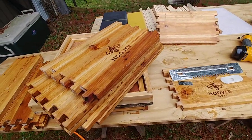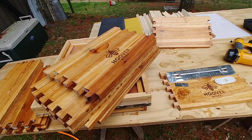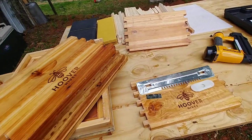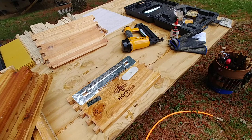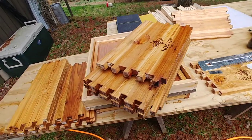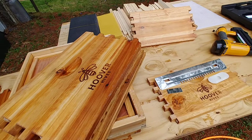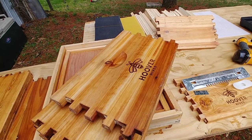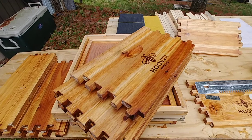I still recommend Hoover Hives and want to continue buying them unless something changes with wood prices or I get a lot of additional free time. I've got to do whatever saves me the most time or money, and right now it is still Hoover Hives. Just so you know, I'm not affiliated with Hoover Hives — I don't have a discount code you can use on their website, and I wasn't paid to promote them. I'm just telling you as a beekeeper what works for me in 2020 and 2021.